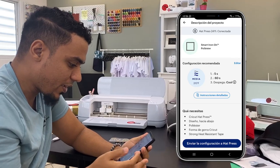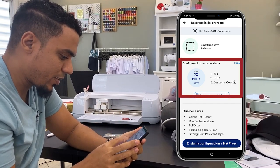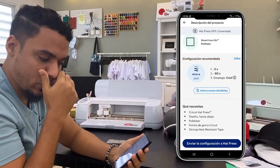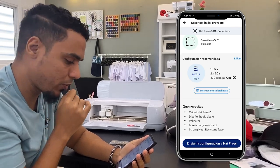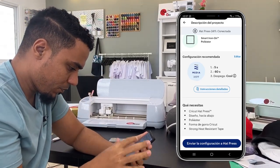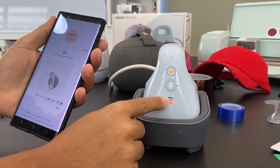Le damos a siguiente. Dice tutorial rápido sobre vinil adhesivo — vamos a saltárnoslo. La temperatura indicada es media: 315°F, lo cual es correcto porque normalmente trabajamos con vinil textil en 315-320°F. El tiempo indicado es 60 segundos, que me parece una exageración — normalmente trabajamos con unos 10 a 15 segundos en una plancha térmica profesional. También dice que se despega en frío, es decir, hay que esperar que el material enfríe antes de retirar el plástico.